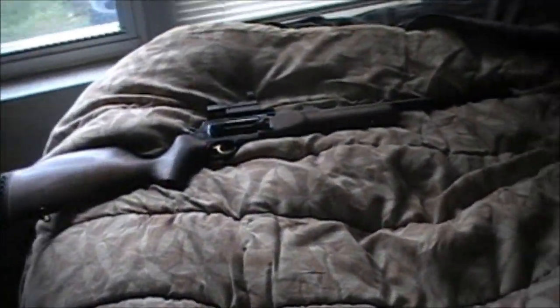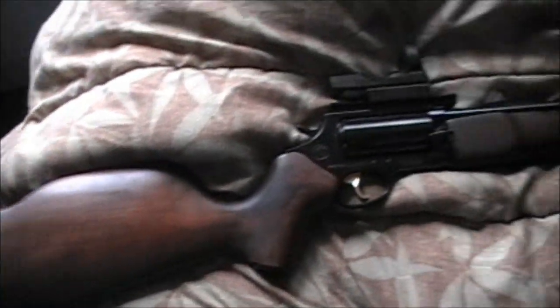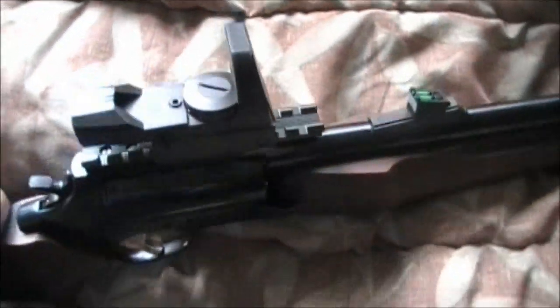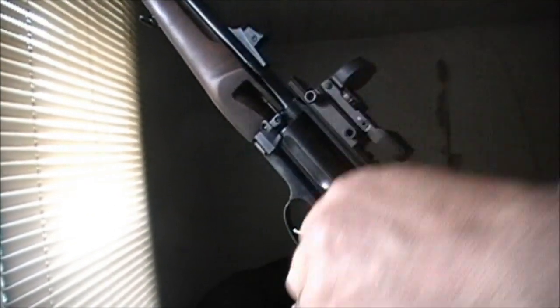Hey guys, long time no talk. Sorry about the messy bedroom — I had to find a place to put my Rossi Taurus 45 down real quick. I wanted to show you guys this thing. It's a Circuit Judge; Rossi Taurus makes this thing. It's an awesome gun — grab it with two hands here, see?